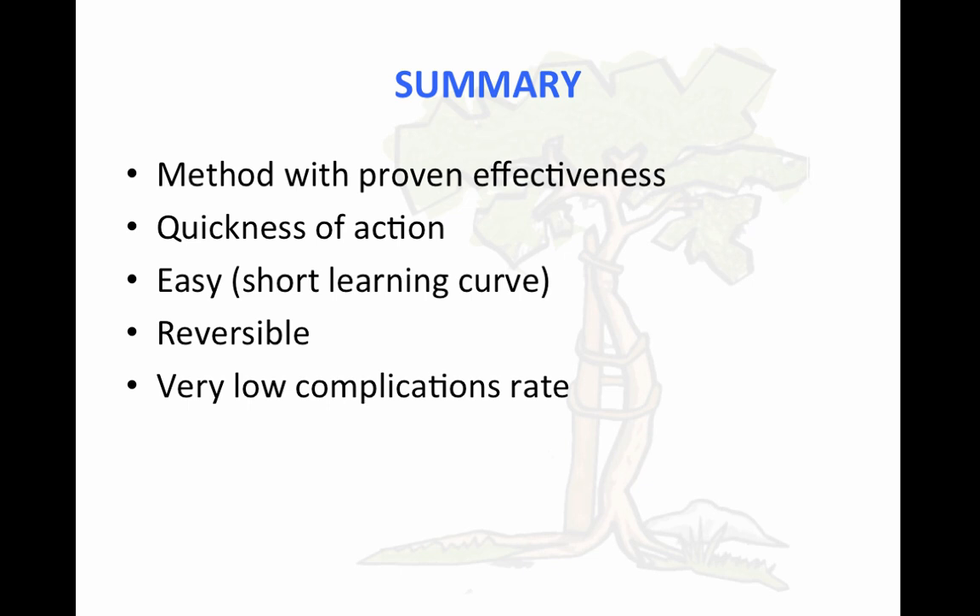In summary, this is a method with proven effectiveness. It is quick to learn, and you only need a few cases before you are very comfortable with it. It is a reversible method, which minimizes complications and makes it a very favorable technique.